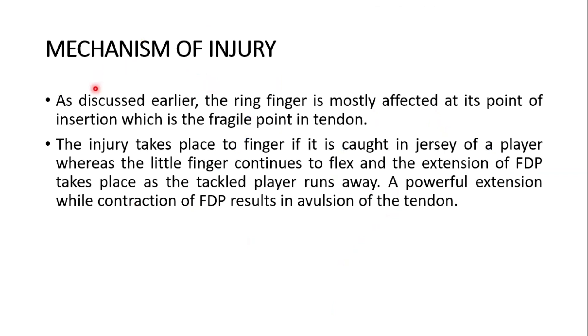Regarding the mechanism of injury: the ring finger is mostly affected at its point of insertion, which is the most fragile point in the tendon. The injury takes place when a finger is caught in the jersey of a player, while the finger continues to flex and extension of the flexor digitorum profundus occurs as the tackled player runs away. A powerful extension during contraction of the flexor digitorum profundus results in avulsion of the tendon.